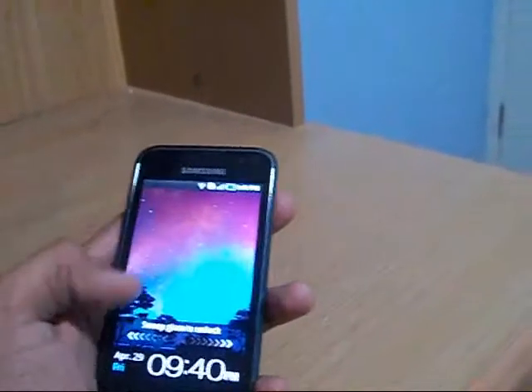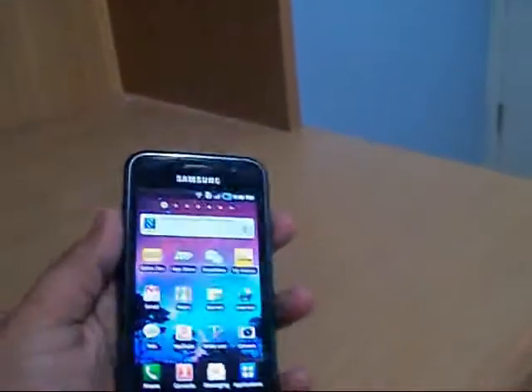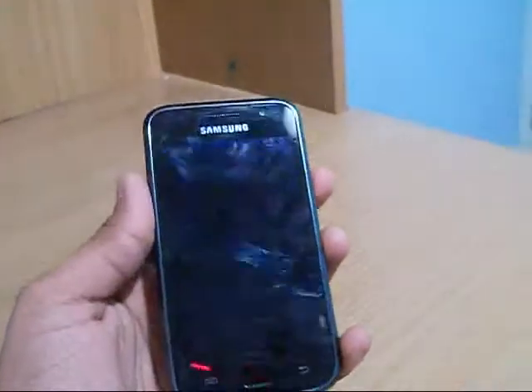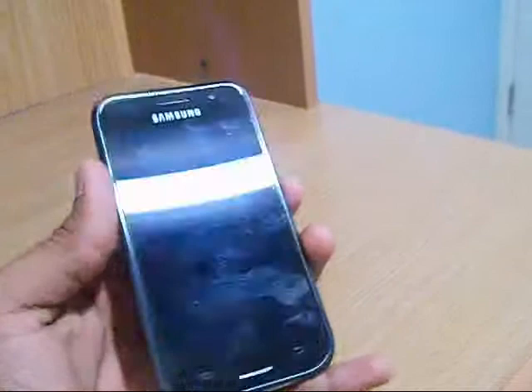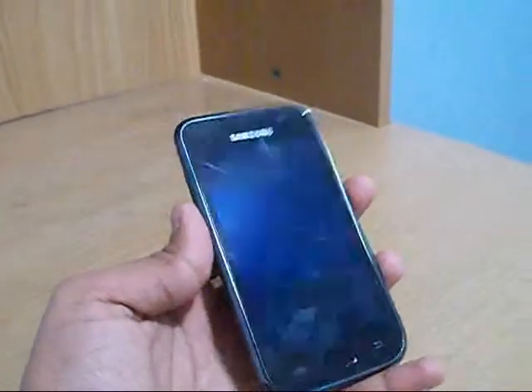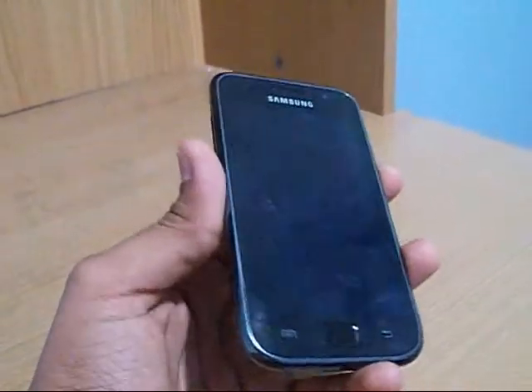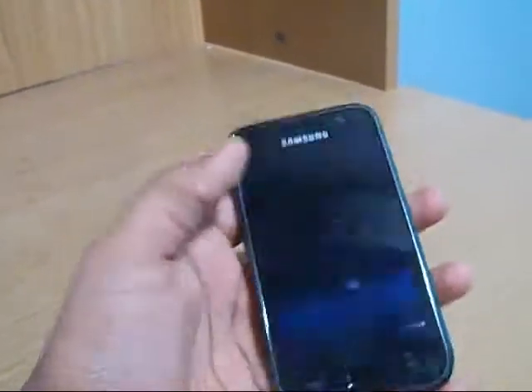The phone is very responsive due to the high RAM and the screen is 4 inches. It is a multi-touch capacitive touchscreen with Super AMOLED display. It also has JIVX which is capable of displaying HD videos. The screen resolution is 480 x 800.